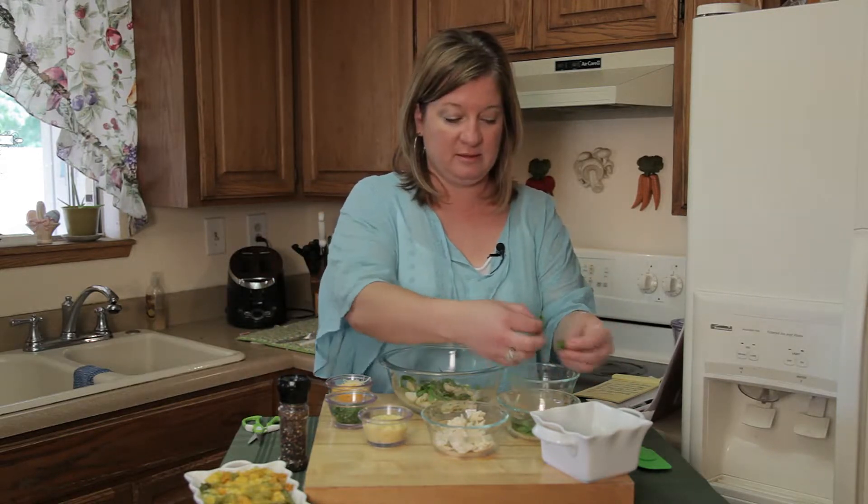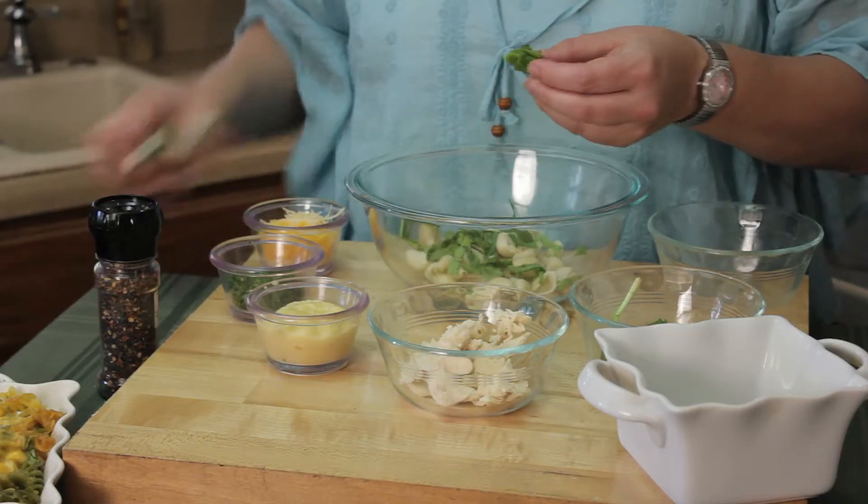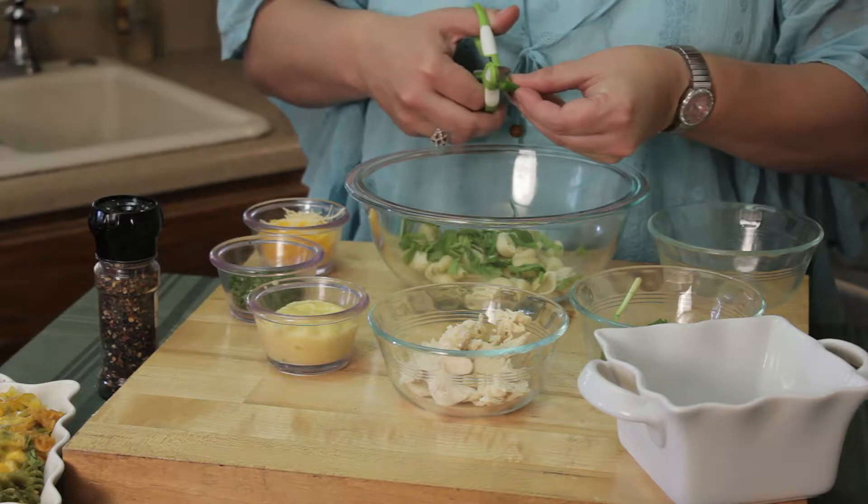Now this is a one-person serving, perfect for lunch. You can go ahead and bake it at 350. I've got my oven preheated.